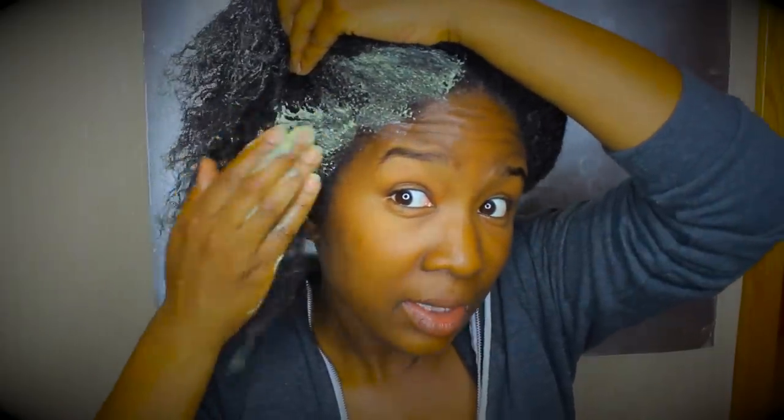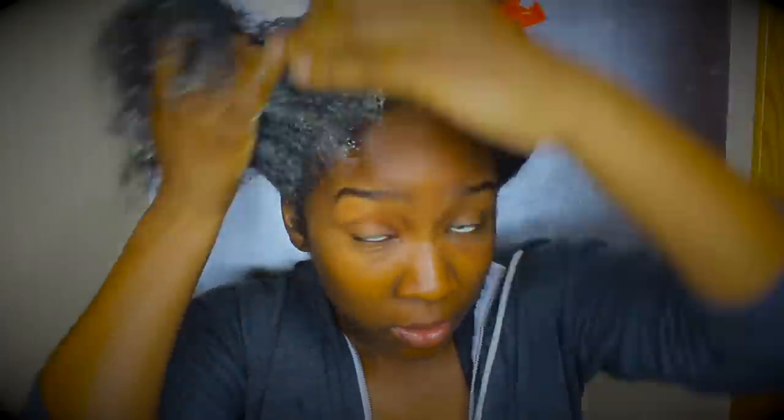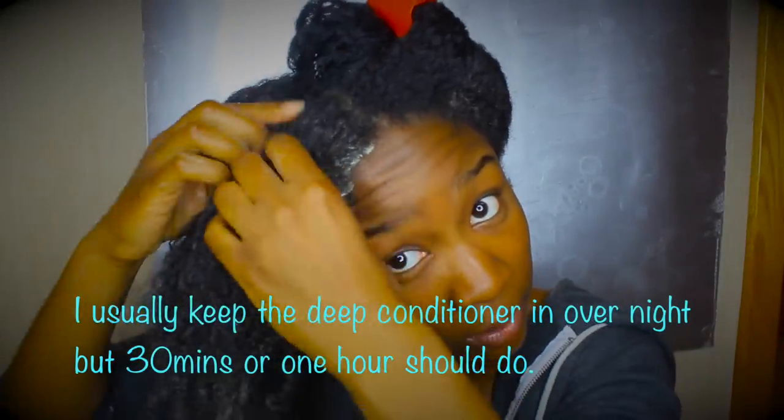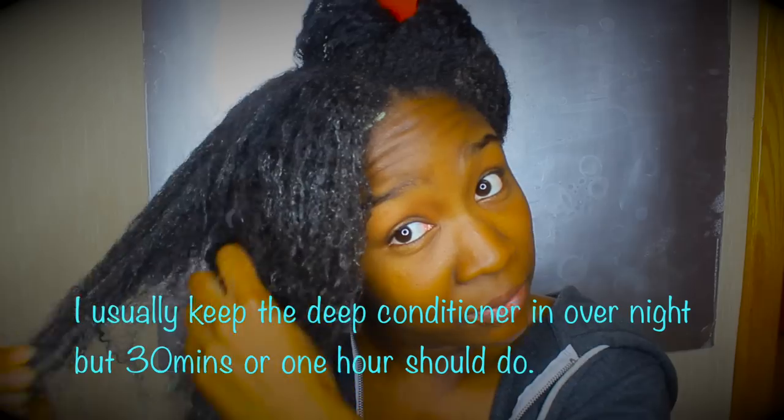The next thing I do is deep condition my hair. I make a mixture of things that go well with my 4c texture — details on my actual deep conditioner hair mask will be in a later video. The point of this video is to teach you how to retain length. Your first step after taking down your protective style shouldn't be to detangle with a wide tooth comb or detangler brush. It should be to preserve those strands by putting a thick deep conditioner into your hair, focusing on your edges and your ends — mainly your ends, because those are the oldest part of your hair and you need them to retain length.